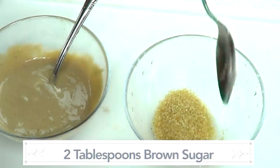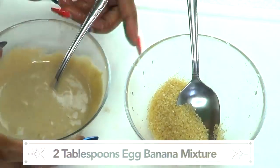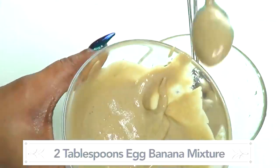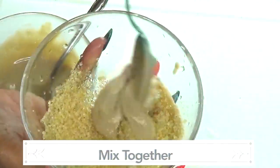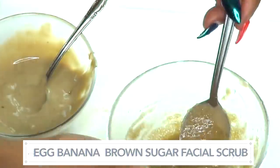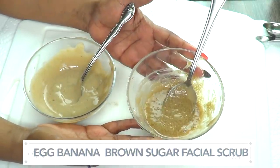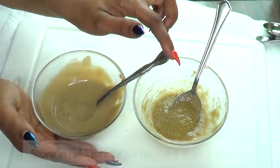Wait — we're actually making something else too: a brown sugar scrub! We take about two tablespoons of brown sugar and add some of the egg and banana mixture to create a scrub. So now we have a two-part recipe: an egg, banana, and brown sugar scrub, plus a banana and egg yolk facial mask. There you have it — two award-winning recipes in one video.